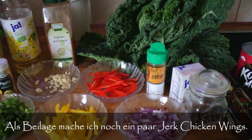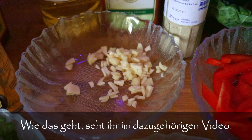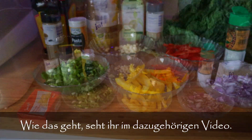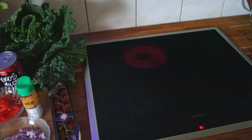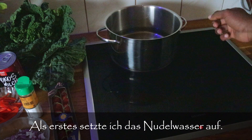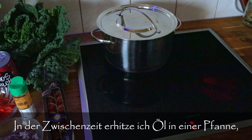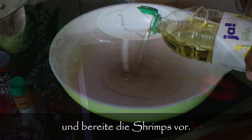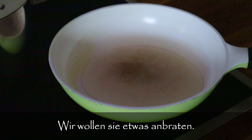I'm also going to be making some jerk chicken wings to go along with this dish. I won't elaborate too much since I already have a jerk chicken video — stay tuned to see the end product. First thing I'm going to do is put my pot of water on to boil for the pasta, then get another pot heated so I can start preparing the shrimp.